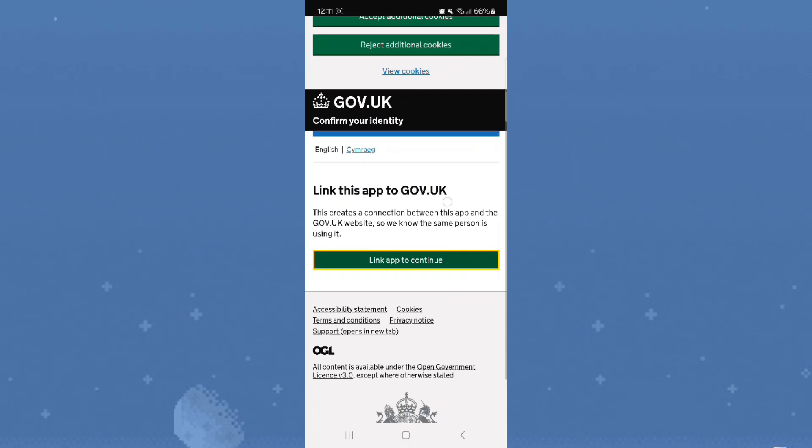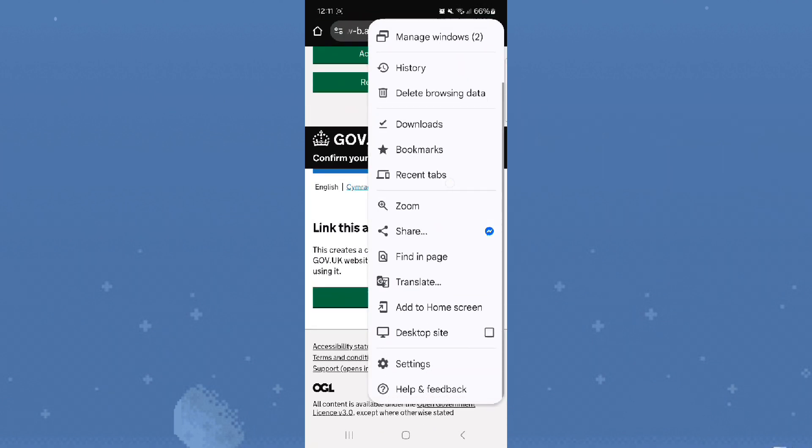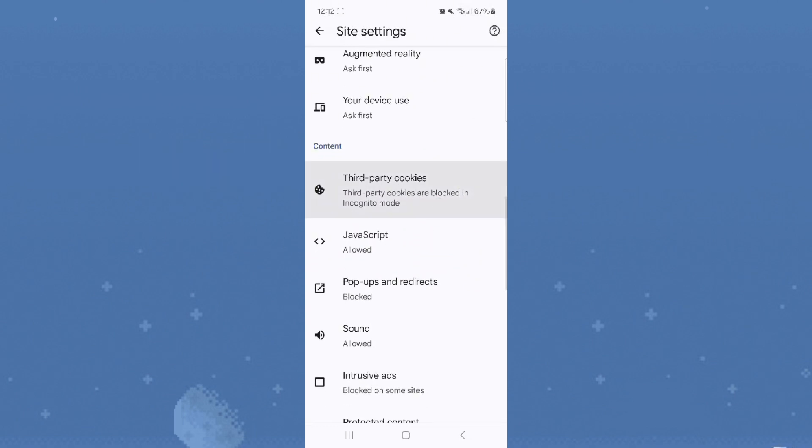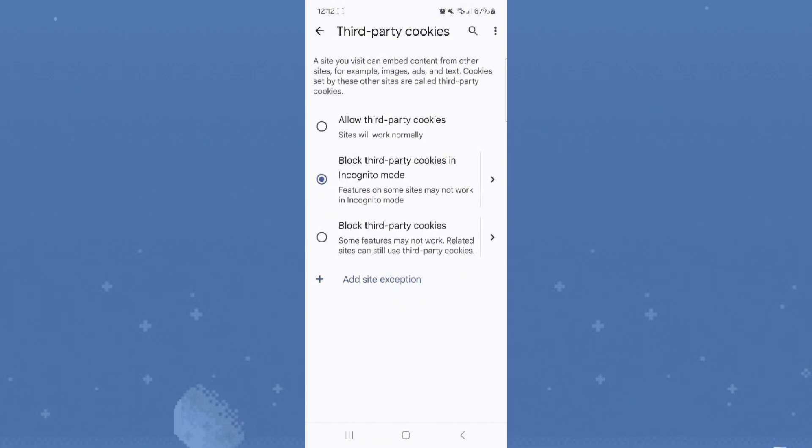Step 5. If linking or scanning fails, try turning off ad blockers and avoiding private or incognito mode in your browser. Ensure you meet the app and device requirements.